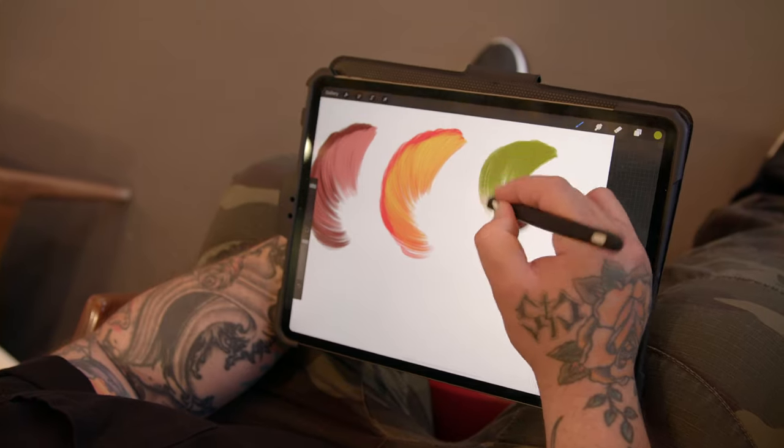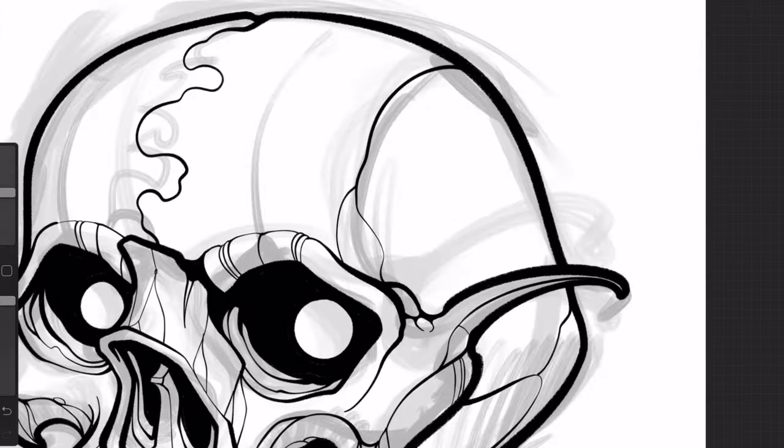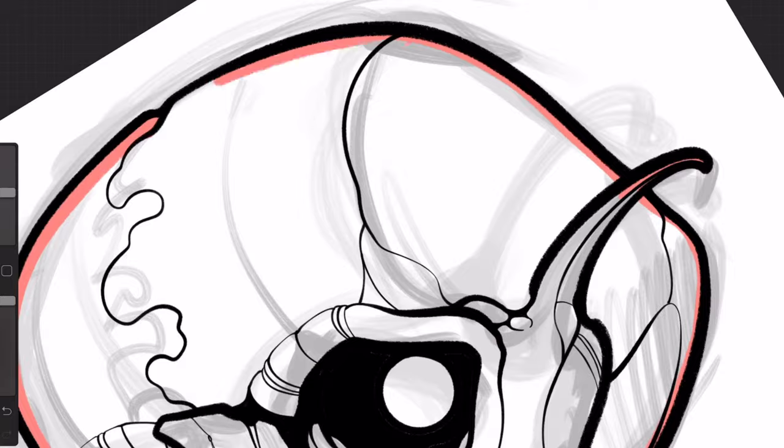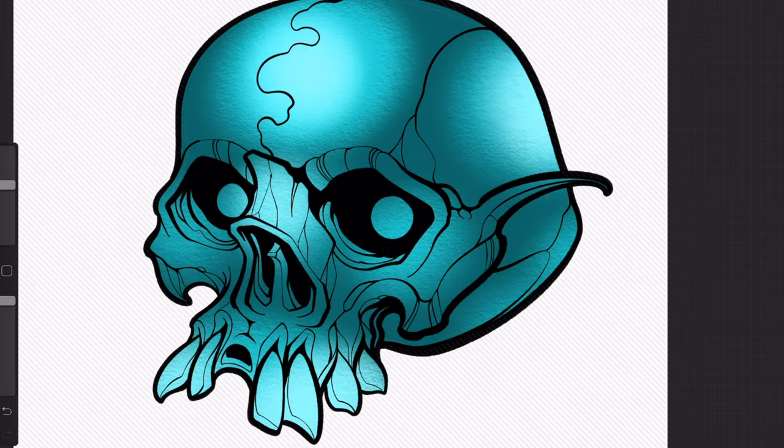I've considered every step of my art process in making this brush collection, and I feel every one of them has a great place in the implementation of my digital work. But the only way to prove the set valuable is to experience it for yourself. This is Battle Damage!